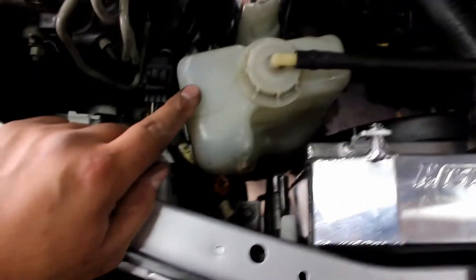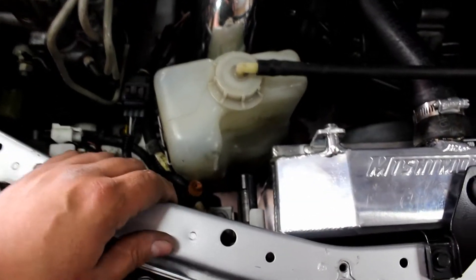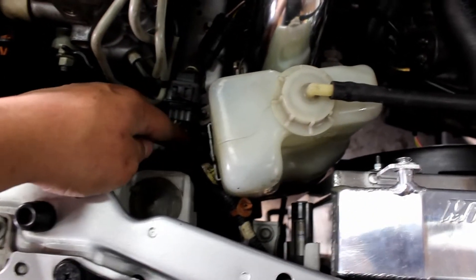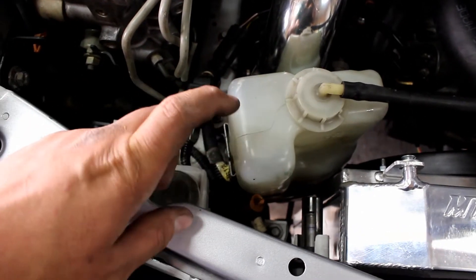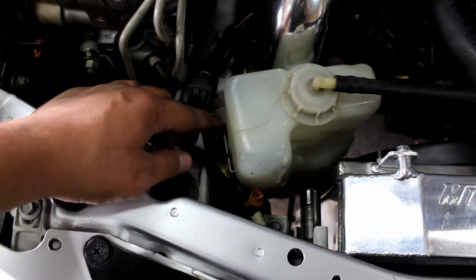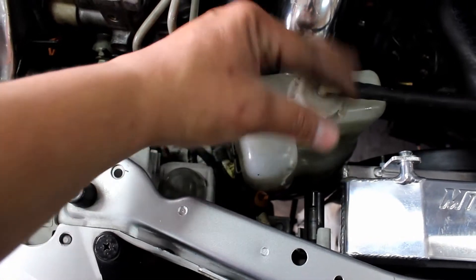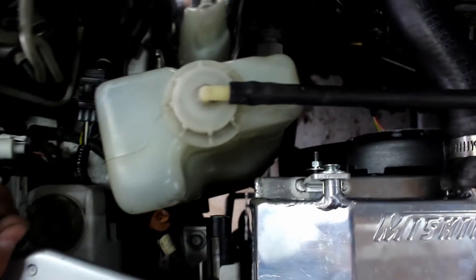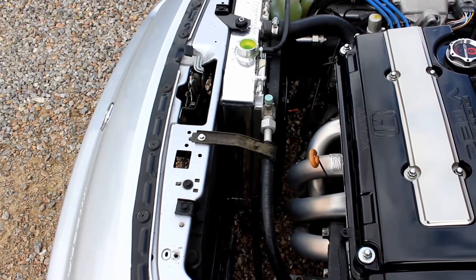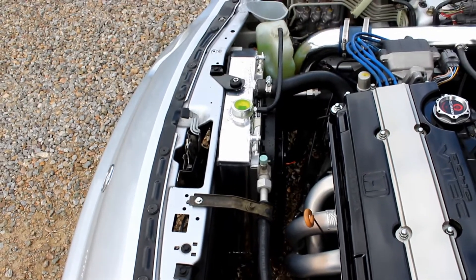To get the stock overflow to fit for now, we're gonna get one of those cylindrical ones. There's a bolt that holds this bracket and then there's a little notch — you need to bend that little finger up so that you can rotate it out and it fits. Everything looks good. Time to bleed out the system and see if there's any leaks.